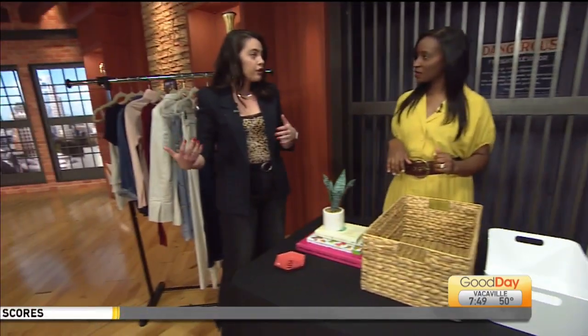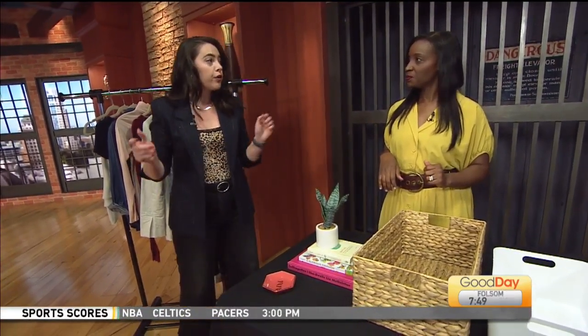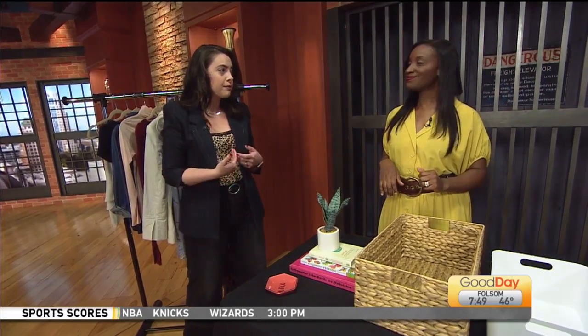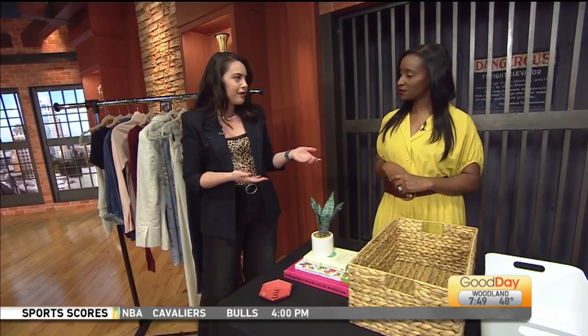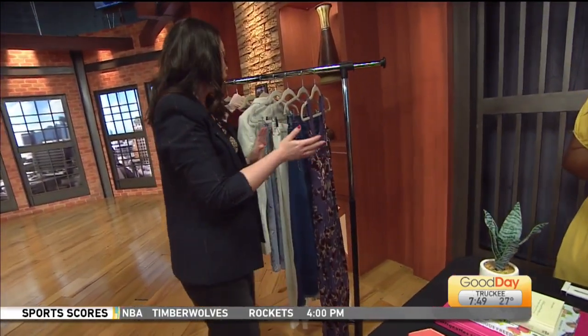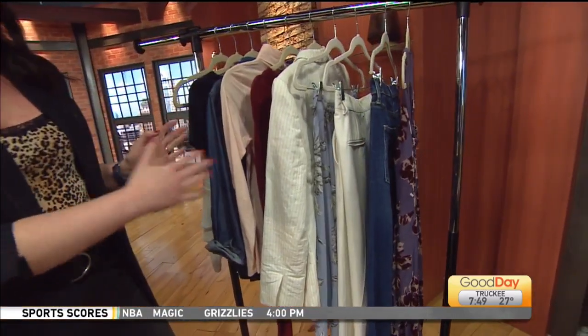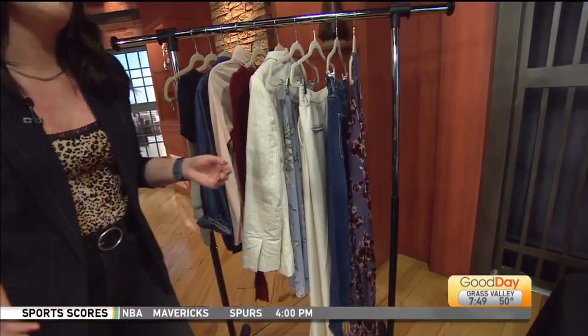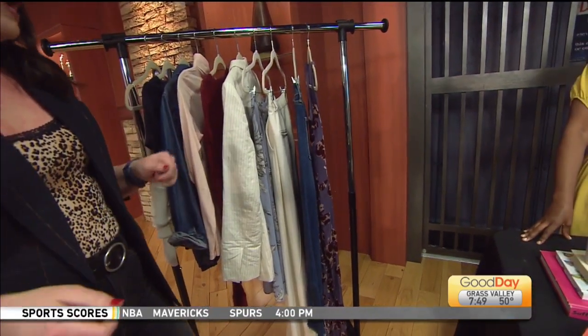Then you're going to get your spring clothes back out if you already stored them. If not, you still want to take everything out and then put things back in one by one. You want to make sure you still love those items, because sometimes seasons go by and we have all this stuff in our closet that we never wear. You also want to keep an even mix of tops and bottoms, and neutrals and accent colors — that makes things a lot easier to mix and match.